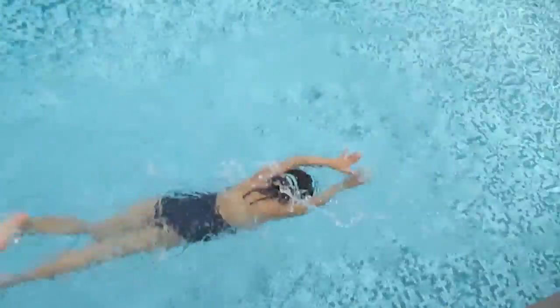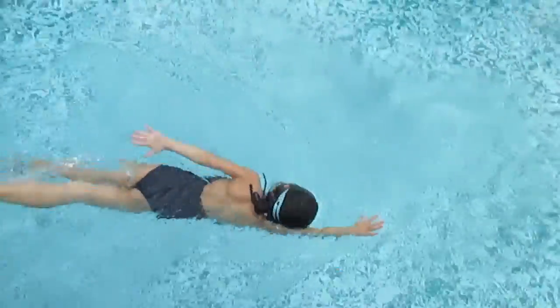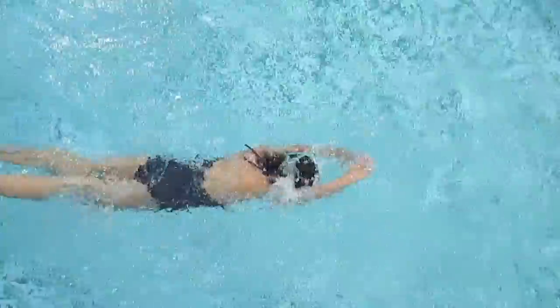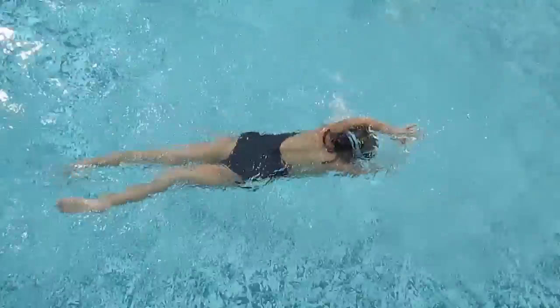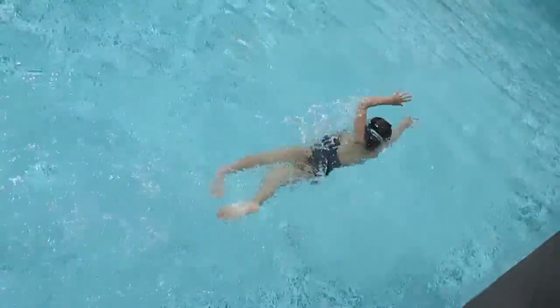One stroke, two stroke, breathe and slap. Nice one. One stroke, two stroke, one stroke — breathe after three strokes, it's better. Nice one.